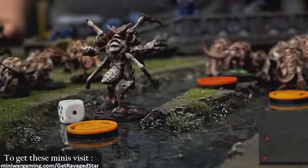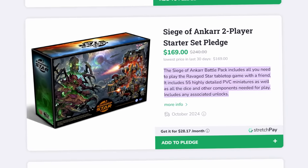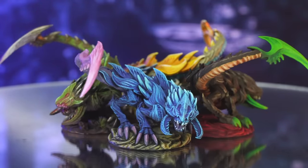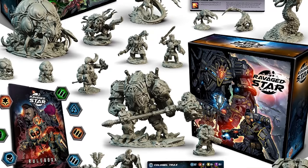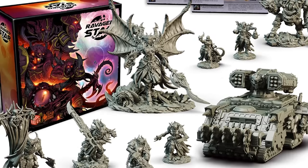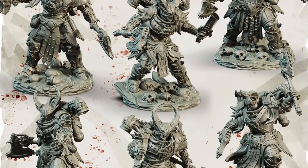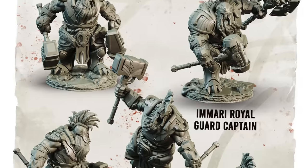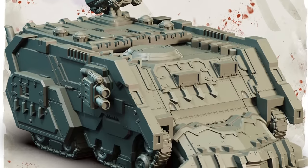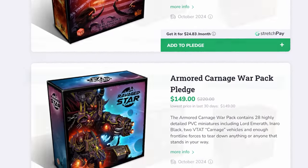Those guys literally got me back into miniature wargaming about ten years ago, so plugging their latest exciting venture is the least I could do to thank them. This set is part of the new two-player Siege of Ankar box set, which is up for pre-order now. We've covered their Veil-touched and Gorkog minis before in previous videos, and the whole range seems to be really nicely geared for starting out in the hobby — pre-assembled plastic minis with tons of texture that work amazingly well for dry brushing, contrast paints and other beginner-friendly techniques. And if you're a more casual 40k player, Ravaged Star armies make pretty awesome, affordable swap-outs for official Warhammer stuff.